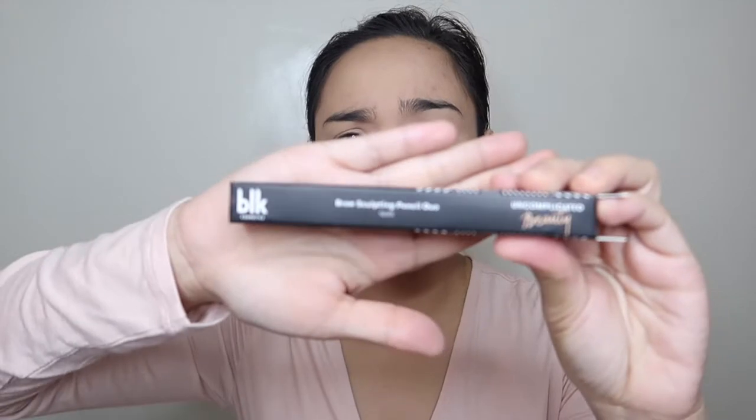I'm using the BLK Cosmetics Brow Sculpting Pencil Duo. This is the packaging and the box. It's the dupe of the Anastasia Brow Wiz. It has a spoolie on the other end. I find it a bit pricey even though it's only 250 pesos, because my favorite brow product from Daiso is only 88 pesos.